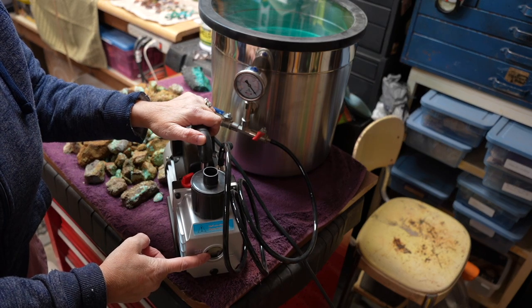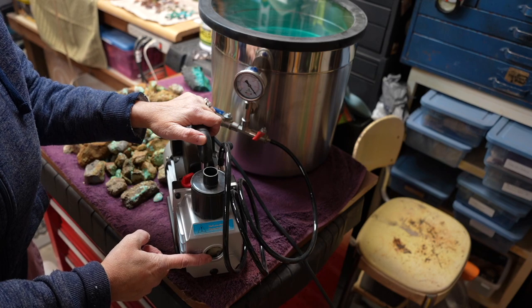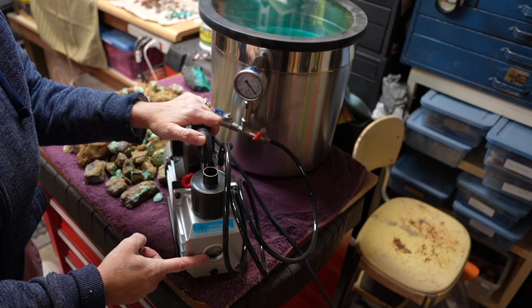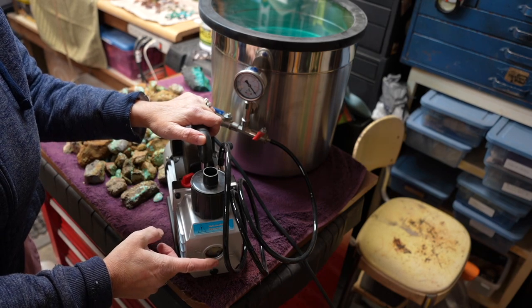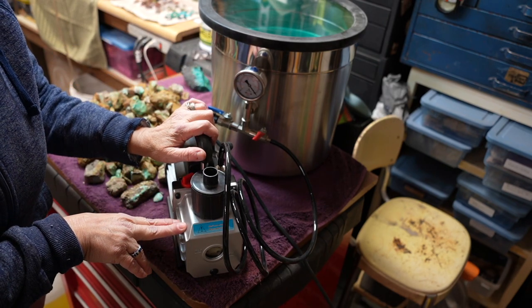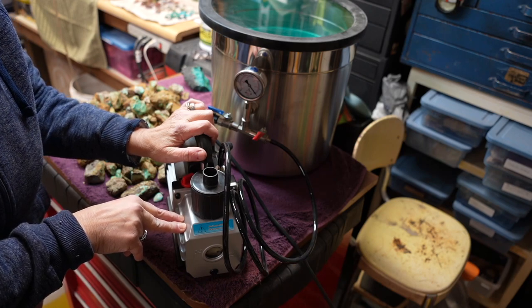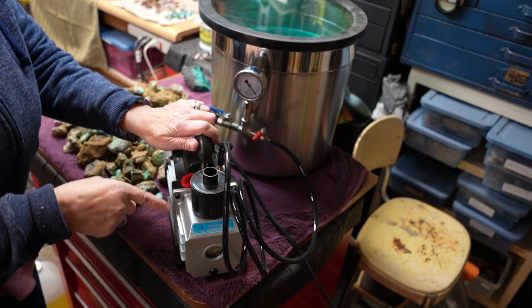Anytime you want to stabilize, check the oil, because you will burn this pump up very quickly without it. It's bad enough it gets really hot. Make sure you've got oil in it and read all the directions. I also get replacement vacuum pump oil off Amazon, but you might as well get it at your local hardware store.